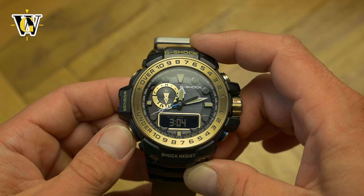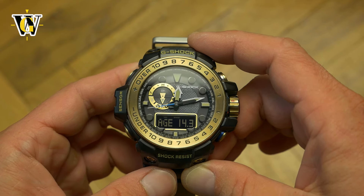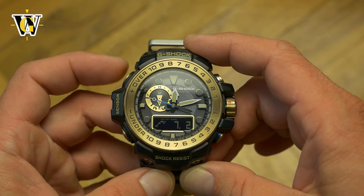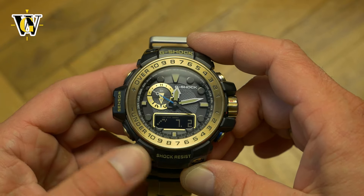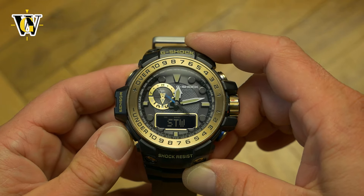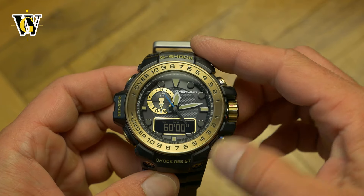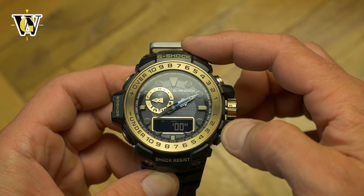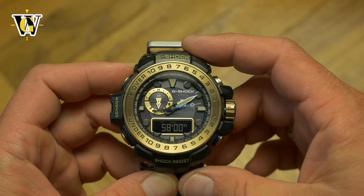This has more functions than you'll ever need, while solar charging means you'll be able to play with all of them worry free. The only weak point function-wise is the fact the countdown timer is only a 60-minute one, settable down to a minute, and it's the only thing I would change about it. Well, that and the backlight.